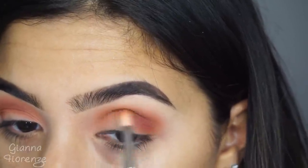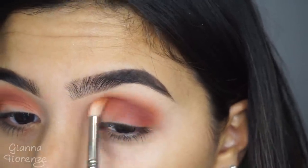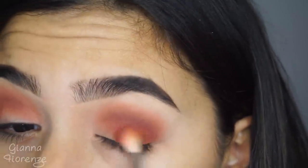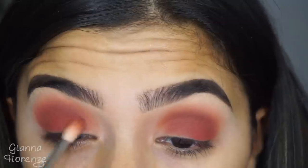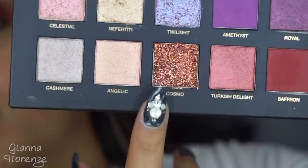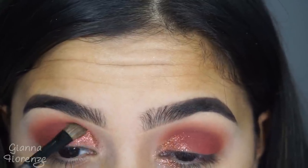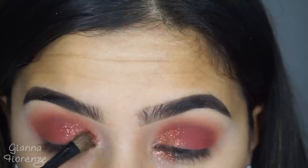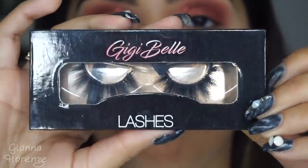I started with Saffron with the same brush. I thought I was going to keep it in the outer V, but then I started to see how beautiful of a burgundy it was — like a cranberry burgundy, nothing too dark, nothing too bright. It was just beautiful, so I decided to blend this all the way towards the inner corner and use it all over the lid. Now I'm taking Cosmo — I used my finger first but then realized the brush was a lot better. I'm putting this on the inner corner. Oh my god, this glitter was my favorite color in the palette, the first one I saw.